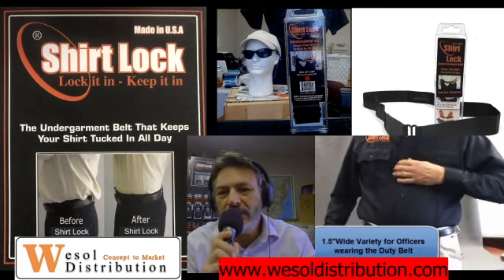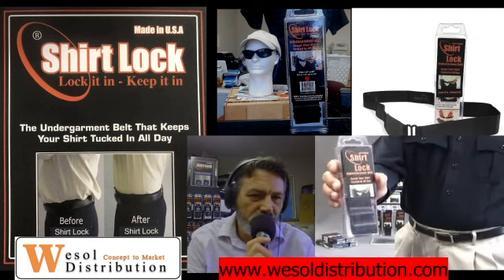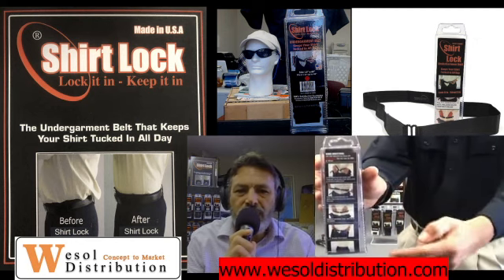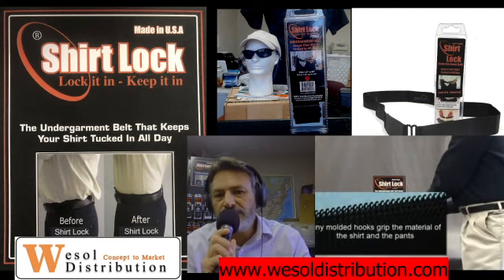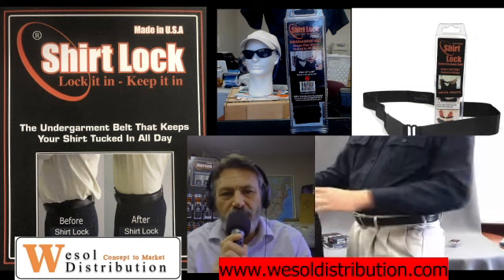One last thing on the Shirt Lock: if you are wearing a heavy-duty belt — military, law enforcement, security — we would suggest that you go with the inch-and-a-half wide variety. It comes in waist sizes 40, 50, and 60. We can also make custom sizes, just get a hold of us and we'll be glad to do that for you.